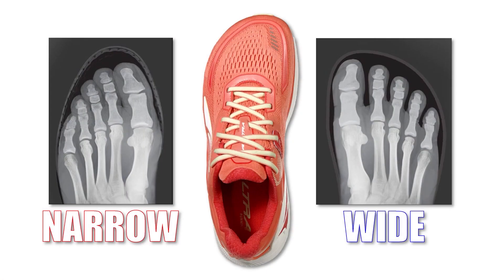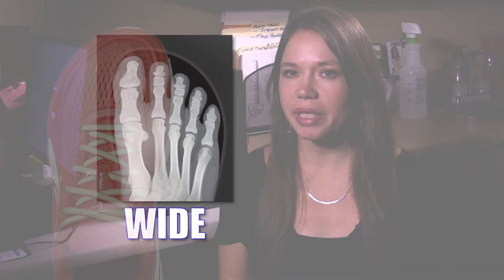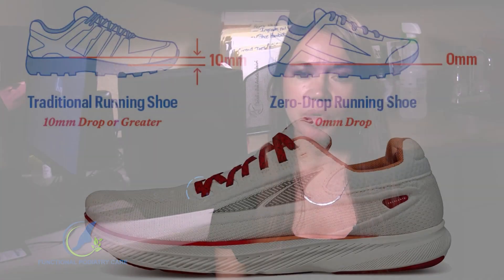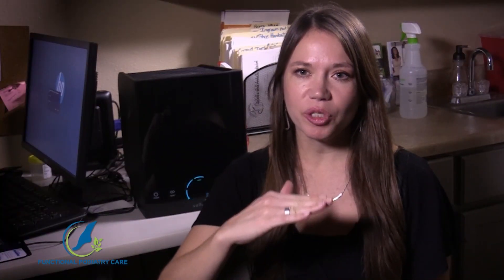There are shoes that are better than others. When talking to my patients about athletic shoes, the first thing is they need a wider toe box — and this isn't necessarily a wide size, it's actually the shape of the toe box matching what your foot is supposed to look like. The next thing is a zero heel drop. Most shoes have an elevated heel, which compensates our bodies, shortens our posterior chain, and can eventually cause pain in the back and hips. You want a leveled shoe.